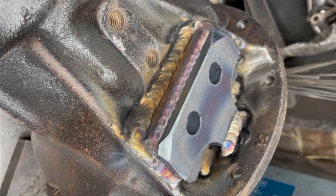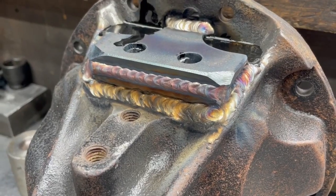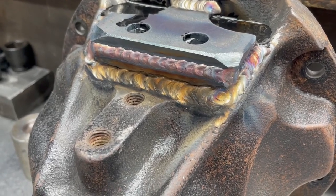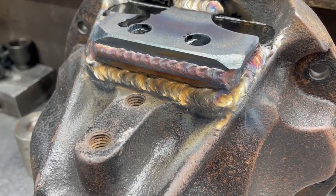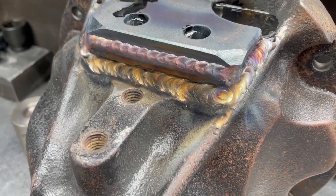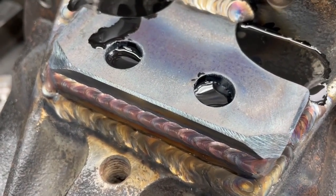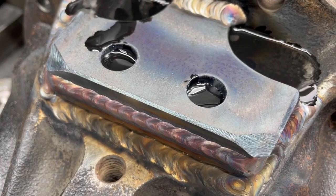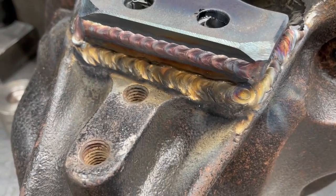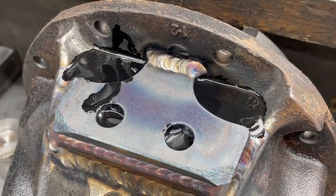For a belt and braces approach, when you TIG weld cast steel and steel, you can get porosity and pinholes. The hole on the right hand side, when it's drilled and tapped, is below the oil level. So if you've got any pinholes at all, the oil will find it. So we put in a special resin.